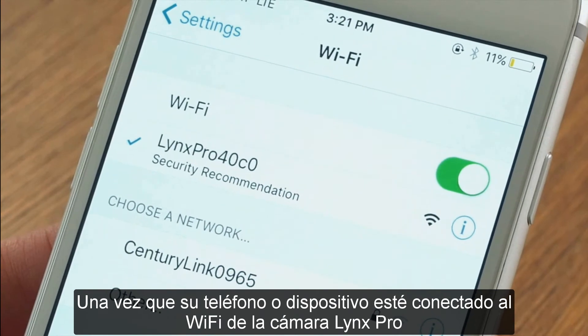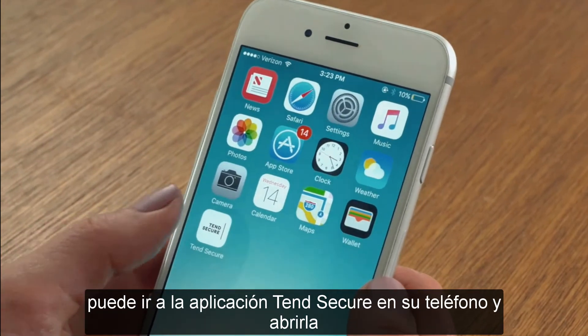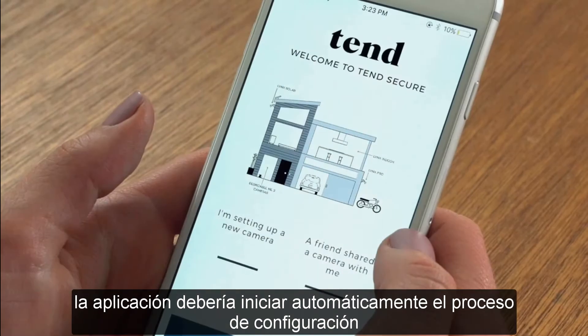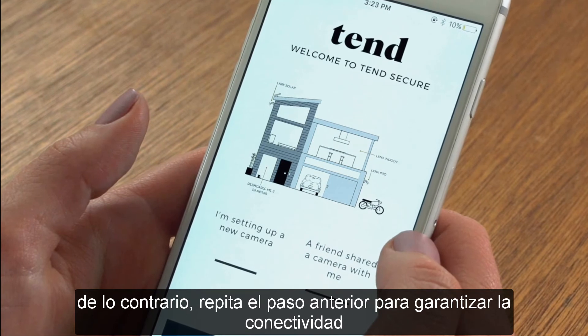Your Wi-Fi settings may say that you are connected but that you have no internet connection — this is expected and is okay. Once your phone or smart device is connected to the Lynx Pro camera's Wi-Fi, you may go to your Tinge Secure app and open it. The app should automatically start the setup process, but if not, please repeat the previous step to ensure connectivity.